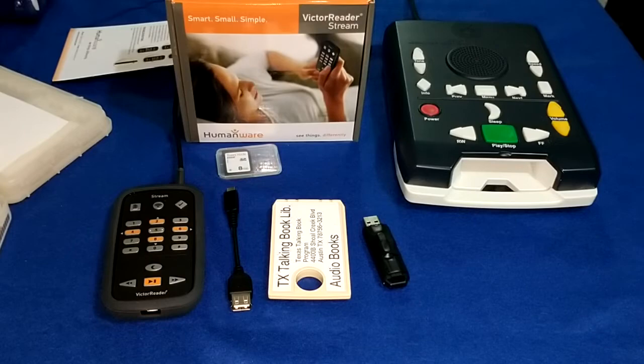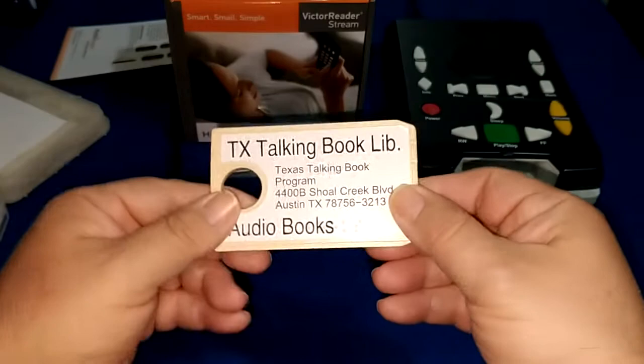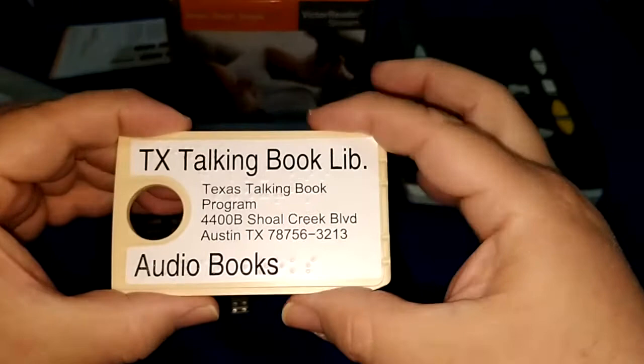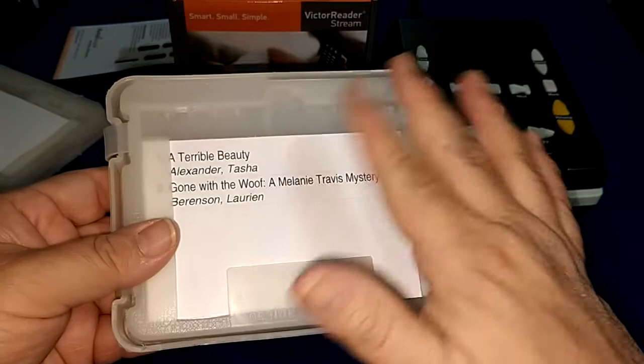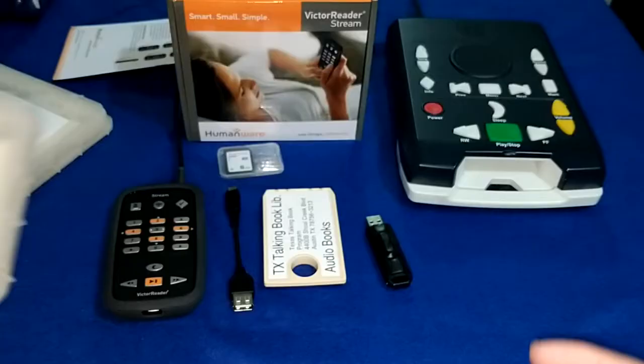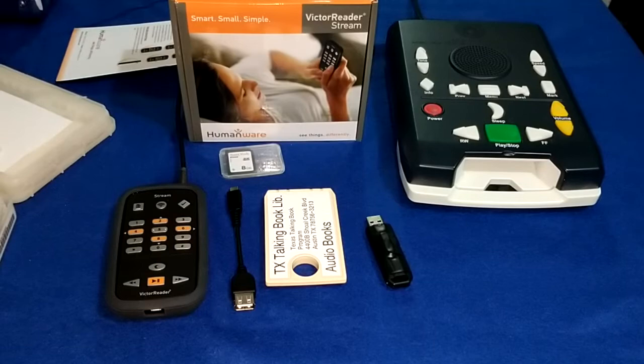I am going to show you how to use an NLS cartridge on the Victor Reader. Now, a lot of people who receive services from their local state library, more than likely you do receive cartridges like this. The cartridge can contain one or more books and they come in these little containers right here with your address. The titles on the back of the card are the titles of each book, so you have the contents.